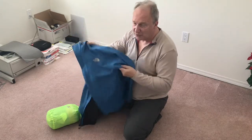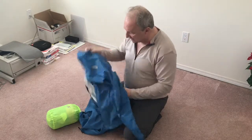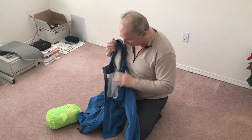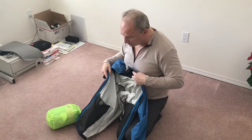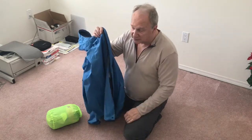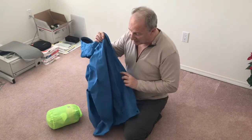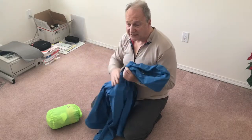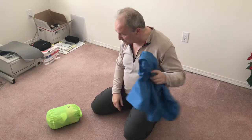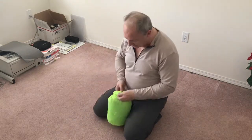For rain protection I have a North Face raincoat with full pit zips, two pockets, and a hood that really hugs your head and turns with you. Being Gore-Tex it runs a bit warm, so I expect to wear it open while hiking in the rain. I also have the poncho as backup, and in really cold windy conditions the raincoat goes over the puffy jacket — I've done that before and it works well.